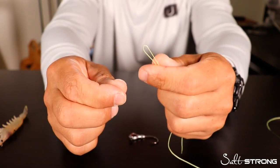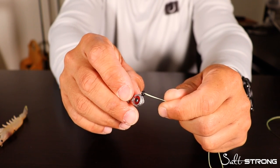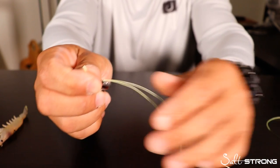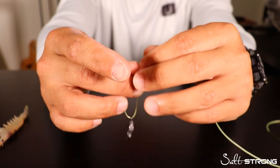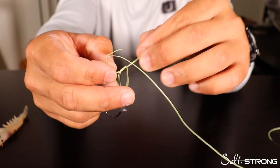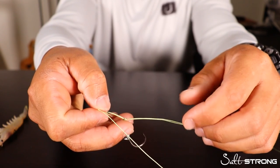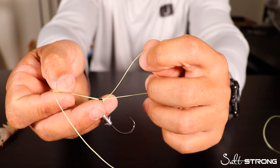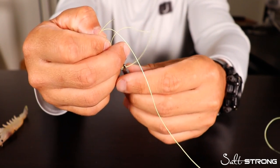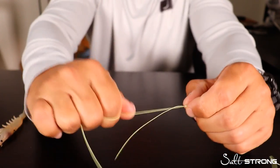What you're going to do is take that loop, pinch that end, and then run the end of that loop through the eye of your hook, jig head, or lure. From there, keep that loop together and tie an overhand knot or a granny knot. Then — don't cinch it down yet — take the loop that is out here and run that lure, jig head, or hook through that loop. Then all you do is pull on the tag end and the main line and cinch it down.